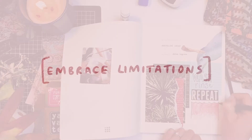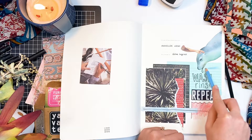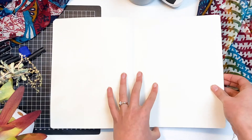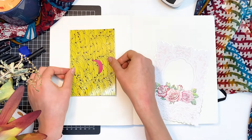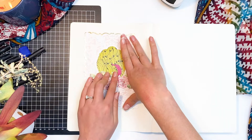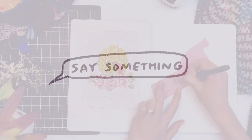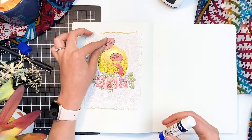Which brings me to my next point: work in limitations. That's something I really love about collage — rather than being faced with a blank page that you have no idea what to do with, you already have something to work from.